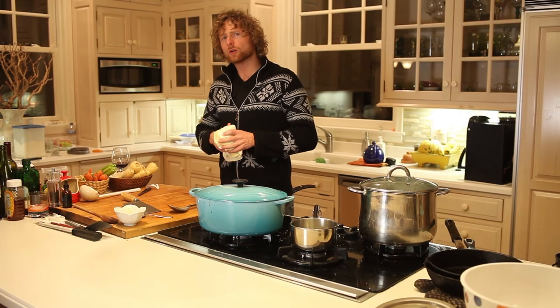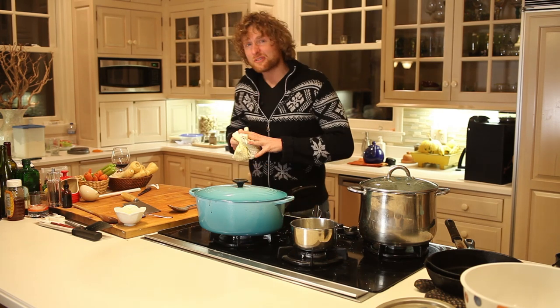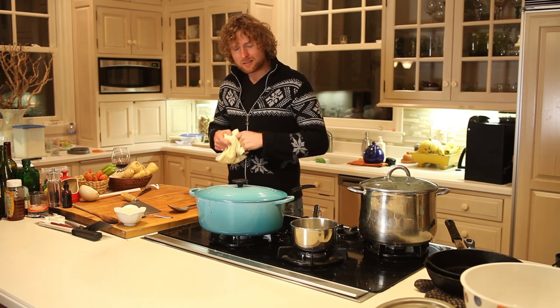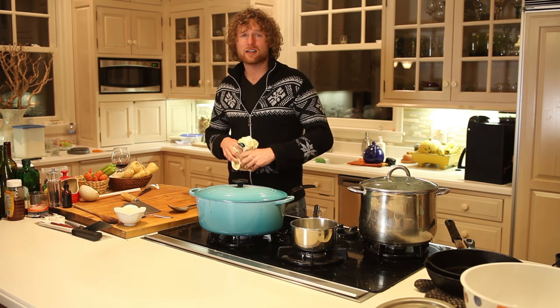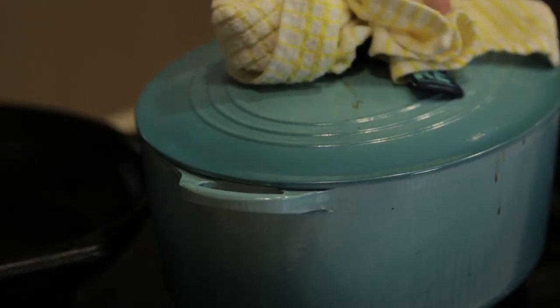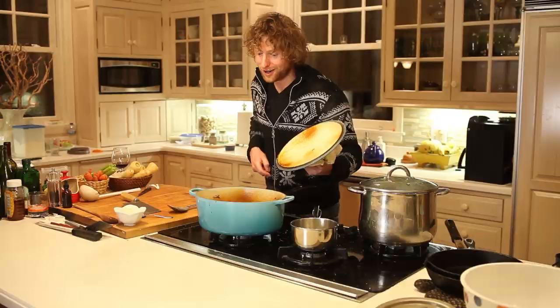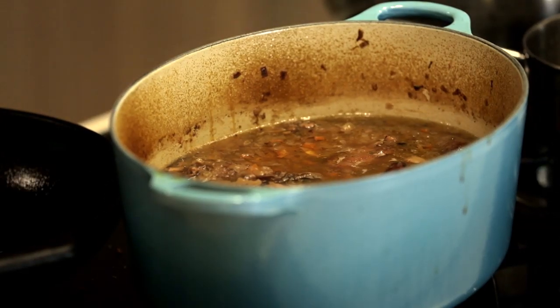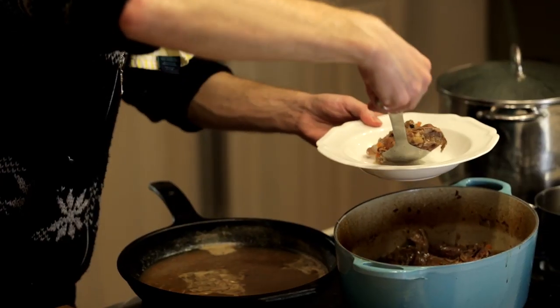Rabbit stew has been in the oven at 250°F for a solid five hours. Some may call that overdone — I call that freaking glorious. I just took it out of the oven, let's take a look. Oh yeah, that looks ludicrous. One beautiful portion of rabbit.